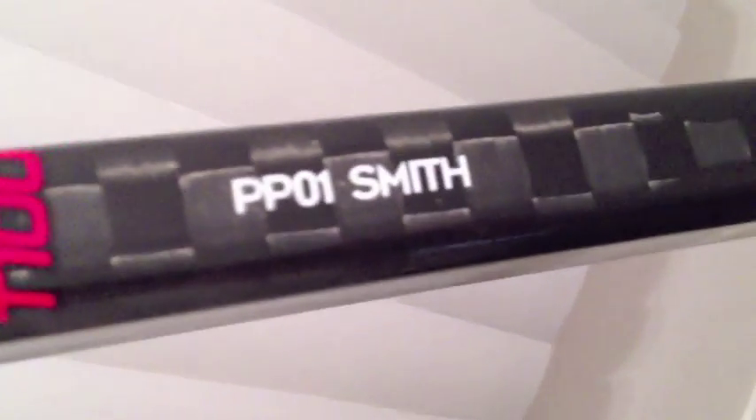Here are the specs: it's a 95 flex, this is the grip version — the one with the red is the grip version. Don't be scared about it; this is not going to be sticky like other grip sticks from other brands. The curve is the PP-01 Smith. It's a nice curve, labeled as a heel curve, but I think it's actually more of a mid-toe. It's a five lie, which is perfect — I'm a tall guy, I skate more upright.